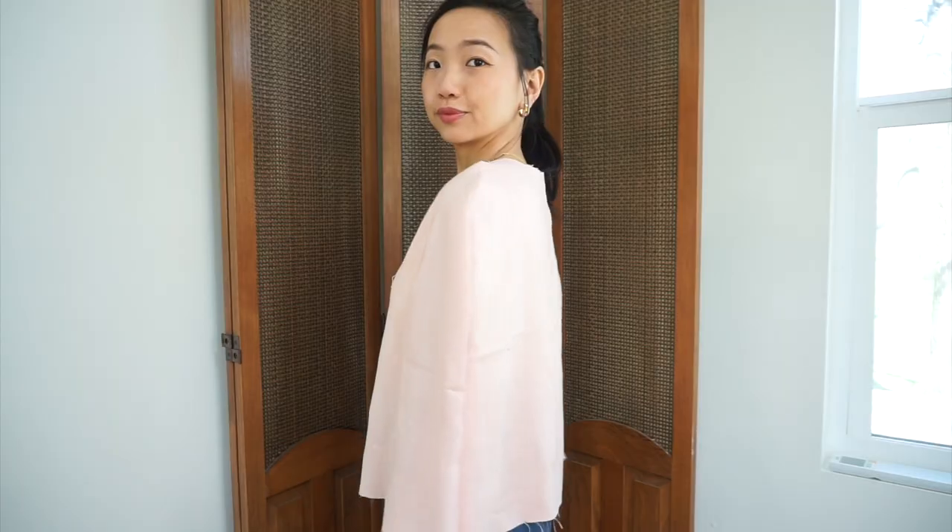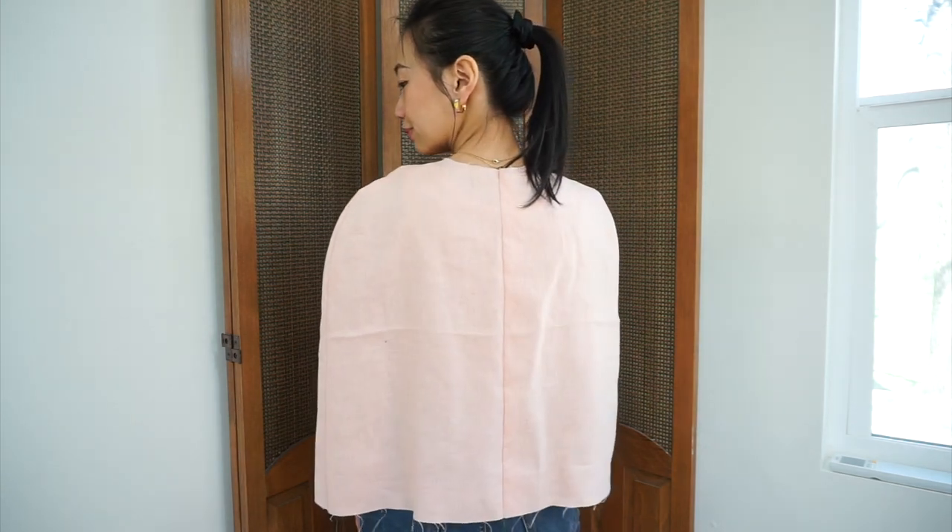I'm just done with sewing the muslin and it fits! I am generally pretty happy with how this first muslin is fitting. The most important part — the part I was most worried about — which is this front shoulder seam right here, it's laying kind of nice and flat on my body. But there are still some other things I want to change about the pattern before I move on to cut into my real fabric.